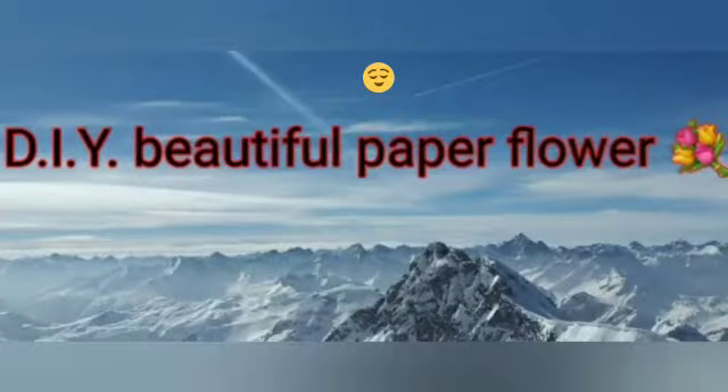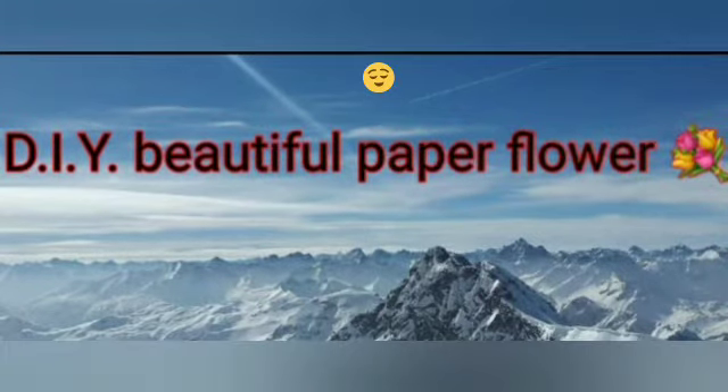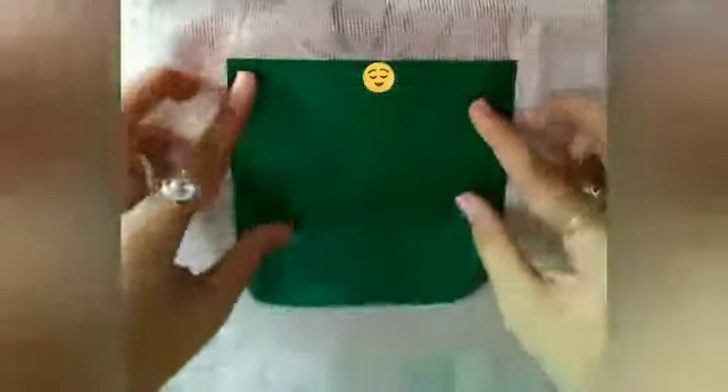Hello friends, welcome back to my channel. I hope you all are safe at your home. In today's video I am going to tell you how to make a DIY beautiful paper flower. So let's get started.